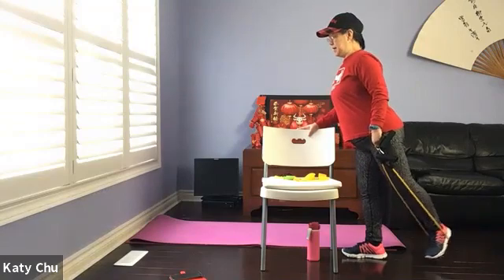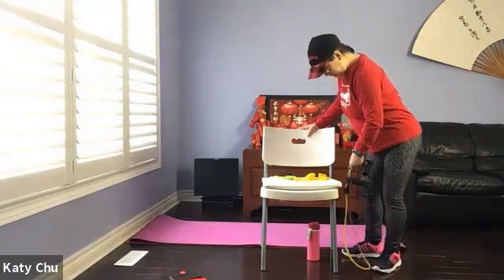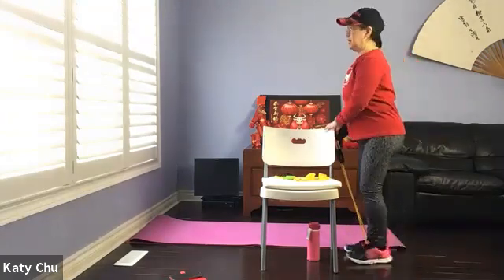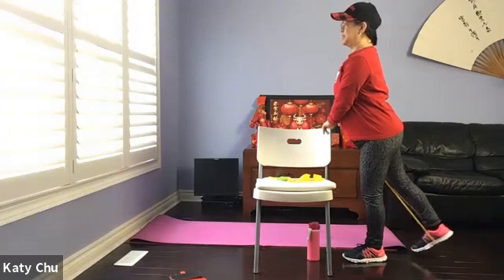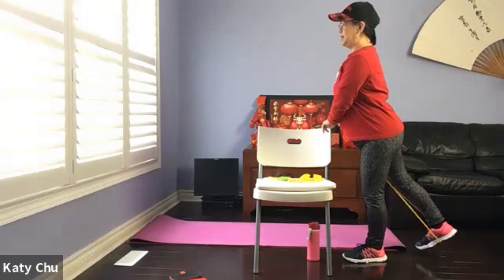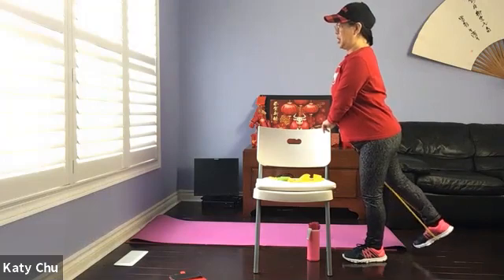Four, three, two, one — slowly release. Shake it out. Switching side — take your time. Holding onto your chair for support, stabilize yourself. Grounding the standing leg. Small little movement — your glutes, which means your butt, are firm. Working the entire leg. Two, three, two, and one. Slowly, slowly release.